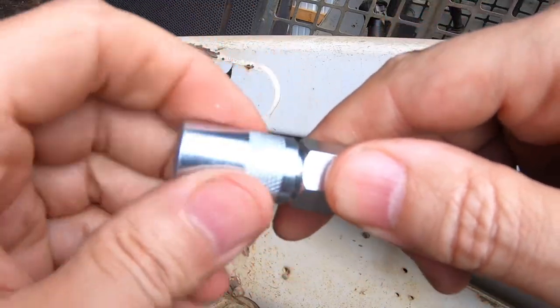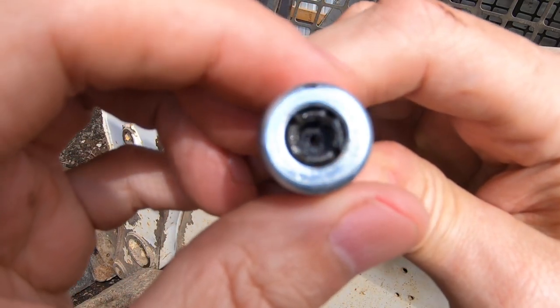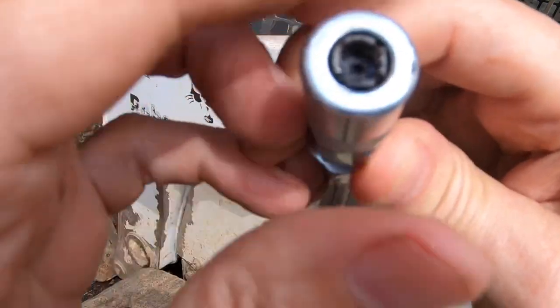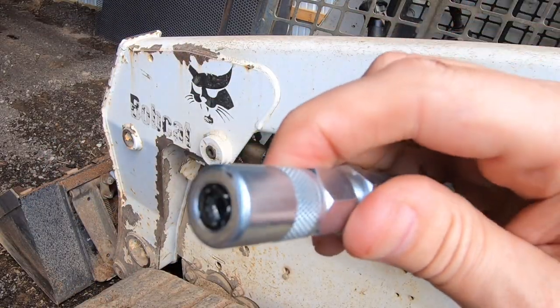If you look at this grease chuck, it spins and it's adjustable. As you spin it out it becomes larger, or looser on the greaser, and if you tighten it up it gets tighter or smaller. Let's take a look at that on a fitting.